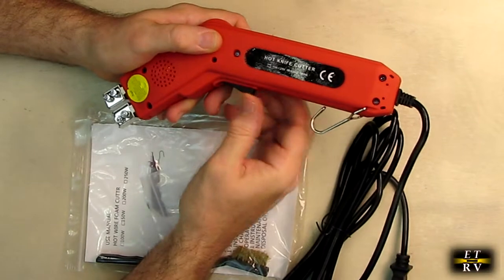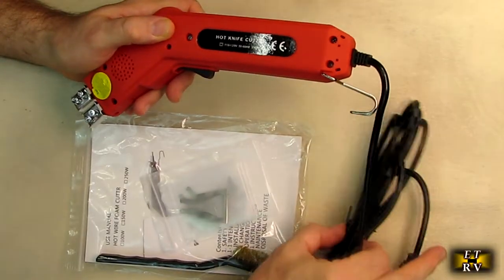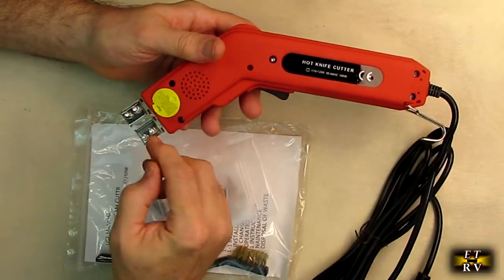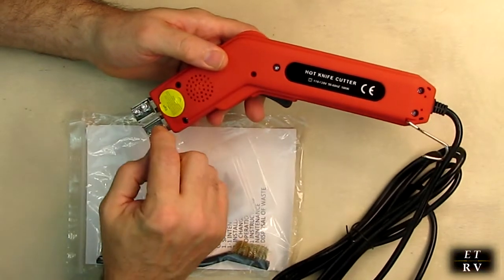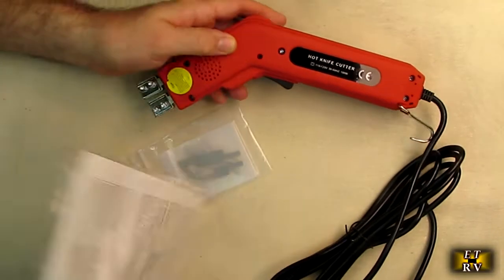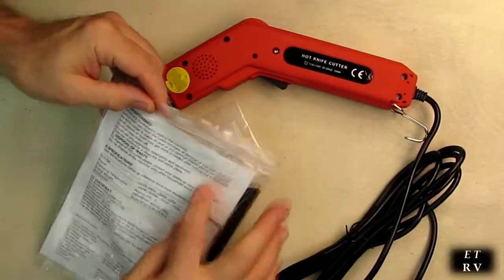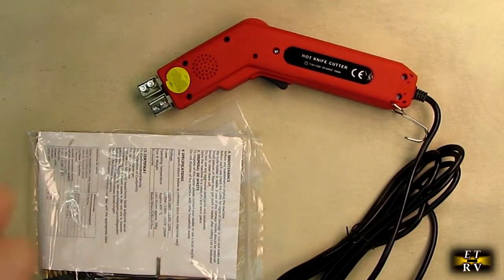There's a power control and a real nice hall center switch in there — that's what turns it on and off — and a clip to hold it, the long cord, and the mounts for the blades. You can see it has a socket head, which we're going to use to tighten the blades, and it should be inside this package right here.